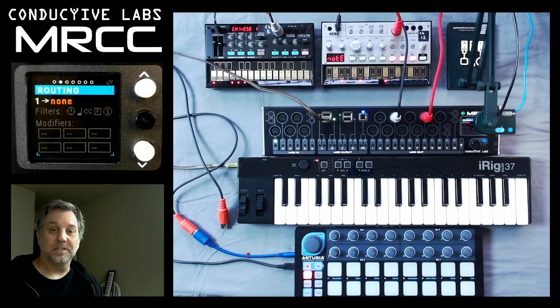Hi, I'm Steve from Conductive Labs, and in this video we're going to show how to connect USB devices and MIDI cable devices into the MRCC to play synthesizers.